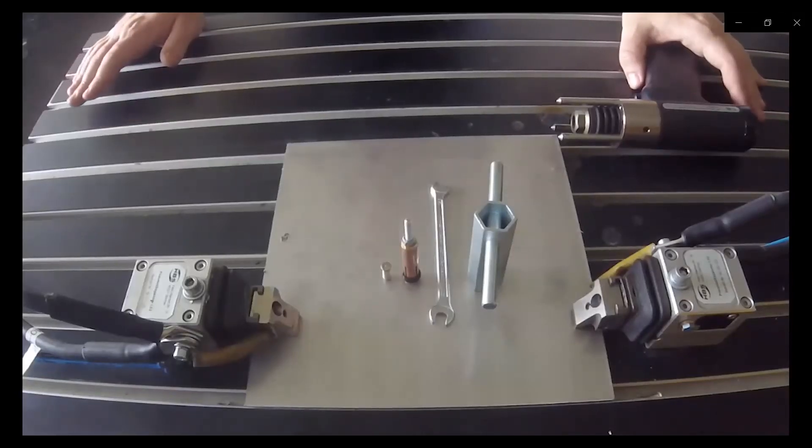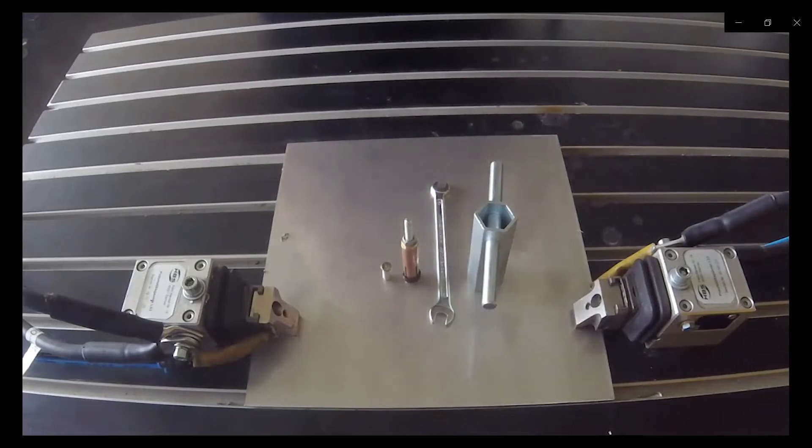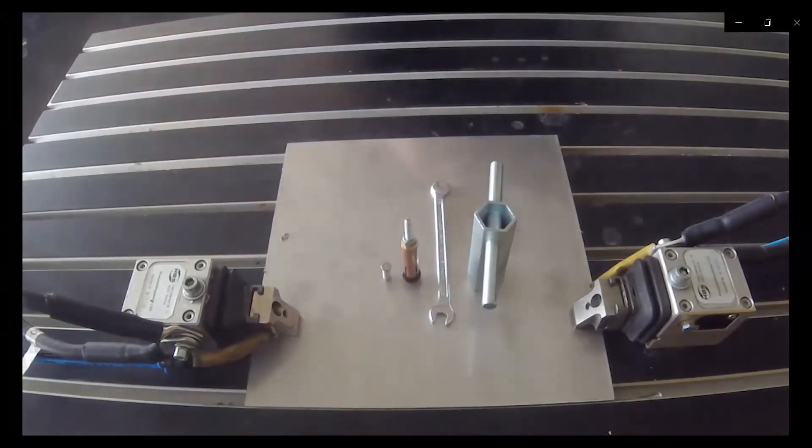Now I will show you how to weld with the Pegasar 500. Today we are welding an M5 stainless steel stud, so we push the M5 button to get the right parameters. We use the welding gun CO6-3, which has a cable length of three meters and is specially made for the Pegasar. With this gun we cannot make any adjustments at the end — we cannot adjust the spring force. We always have the same spring force, which helps reduce errors and assists the worker.